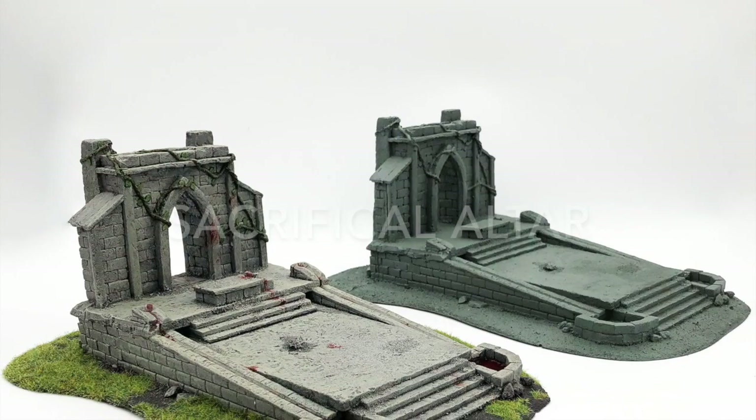Hi everyone, Ryan here from Make A Scene Again. I've got another tutorial for you, showing you how to paint one of our resin cast pieces. Today we're going to be tackling the sacrificial altar. I'm going to show you how to get it from looking like this... to this. Let's get to the bench.